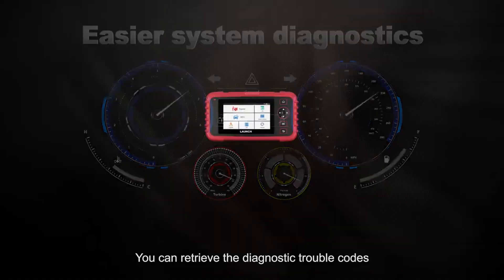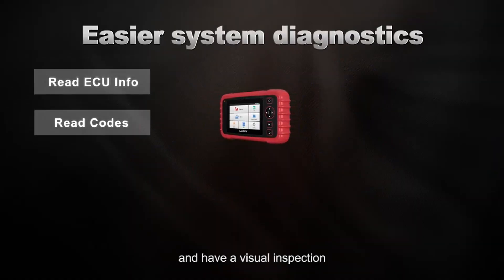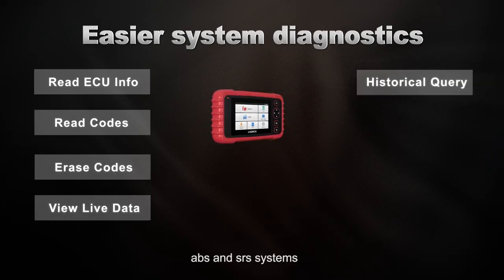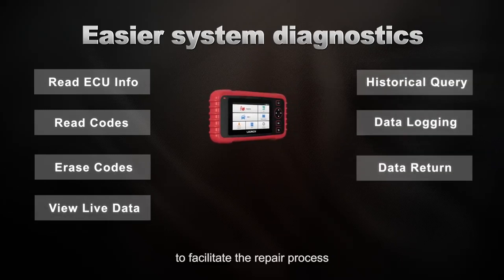You can retrieve the diagnostic trouble codes and have a visual inspection of all components within engine, transmission, ABS, and SRS systems to facilitate the repair process.